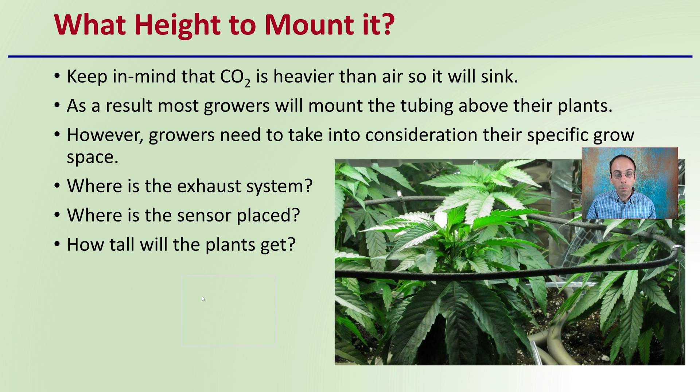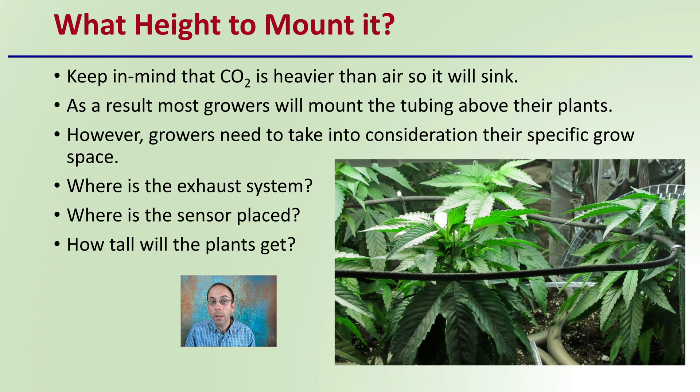What height should you be mounting your rain tubing at? Keep in mind that carbon dioxide is heavier than air, so it will naturally want to sink in the grow space. As a result, most growers will mount the tubing above the plants. However, growers need to take into consideration their specific growing space — meaning, where is your exhaust system, where is your sensor going to be placed, and how tall will your plants get? These can play into different factors when looking at how best to mount your rain tubing. It should be relatively high in the plant canopy, the sensor should be placed just a little bit above that, and if your plants are going to get really tall, you might want a system where you can adjust this during the growing season.